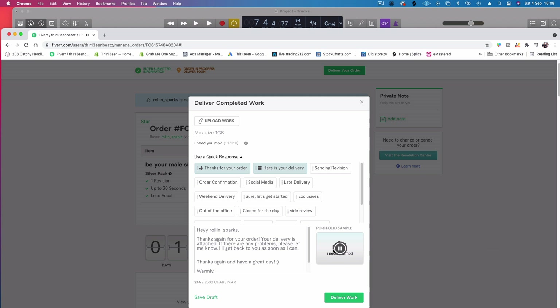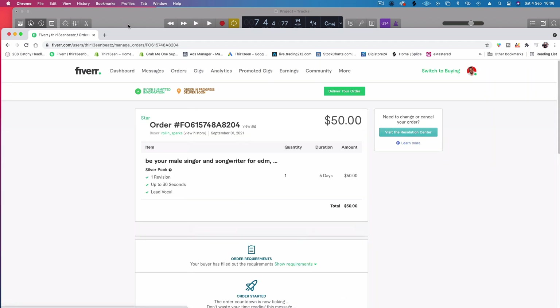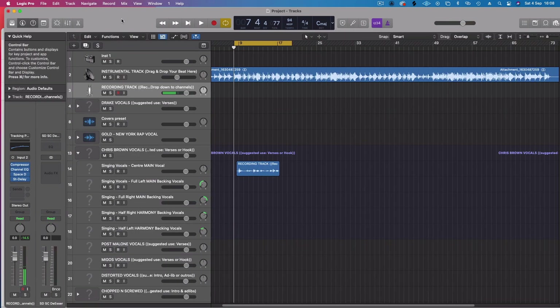Sounds good. I deliver the work and let him get back to me. If he needs any changes, I've got him — no problem. So guys, if you want to order some vocals, if you want me to sing your next hook or add additional vocals to your track, hire me on Fiverr. You can find me as 13 Beats on Fiverr or go to my website at www.13.com. You can hire me from there.